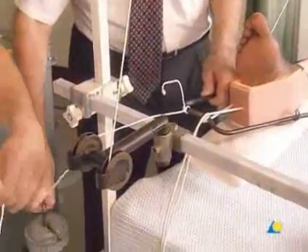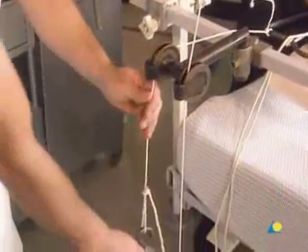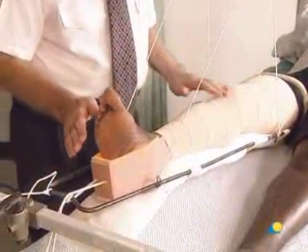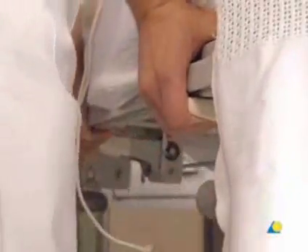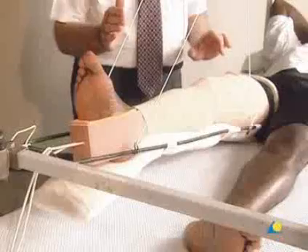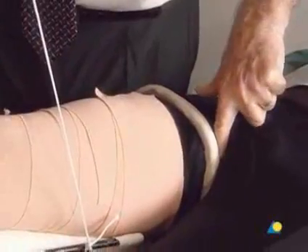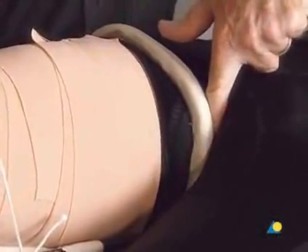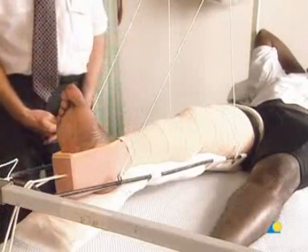Eight kilograms are generally sufficient for an adult patient, with less weight used for a child. In general, the weights at the distal end will cause the patient to slip gradually towards the foot of the bed. To prevent this slippage, the foot of the bed is elevated so that the weight of the patient balances the weight at the distal end. A finger is inserted between the ring of the Thomas splint and the groin to verify that there are no pressure points. If pressure points are found, the traction caused by the cord which secures the elastoplast to the Thomas splint should be lessened. The application of the Thomas splint is now complete.